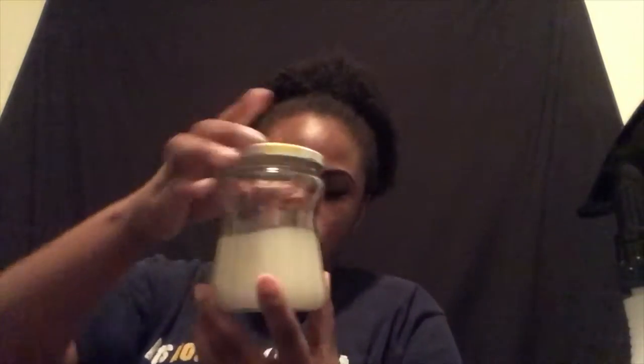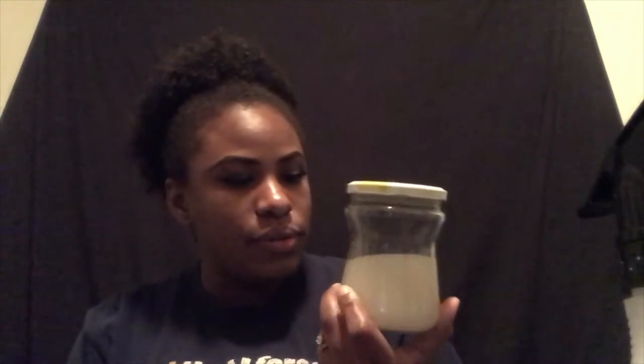Hello everyone, I'm back with another video. Today I'm using rice water — I put rice in this jug and left it in for a day. You can leave it for two days or just one day. As you can see, all the vitamins and minerals that are left from the rice — usually we rinse our rice and dump all that goodness away — you can actually use this for your hair. It helps with hair growth.